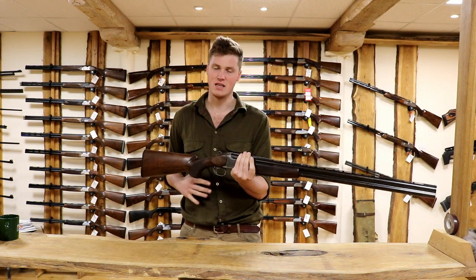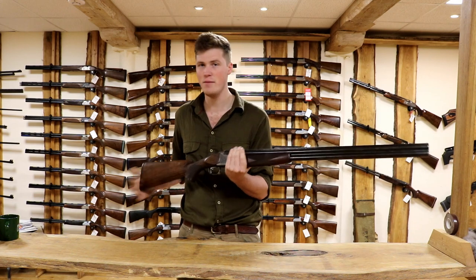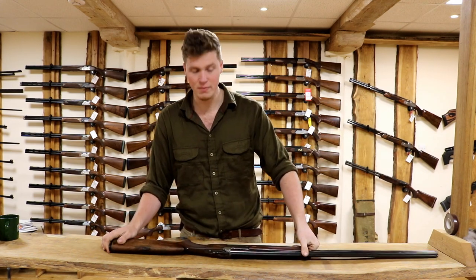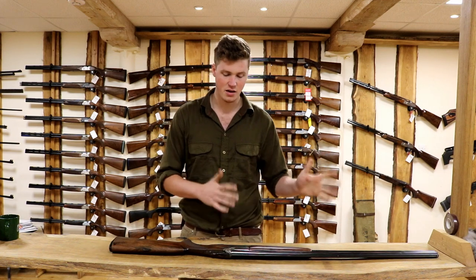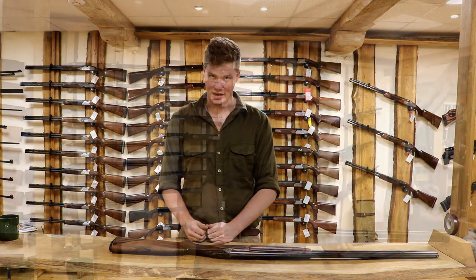A lot of what you look for with length is comfort, but it's better to get it checked by somebody who knows what they're on about. If you're over six foot, get it checked. If you're under five-six, get it checked. If you're in between, get it checked. An eighth of an inch, a quarter of an inch can make all the difference. So get a gun that fits - make sure the length is right. That is the first thing you need to check.